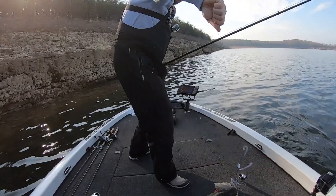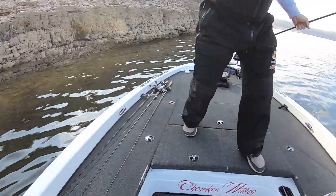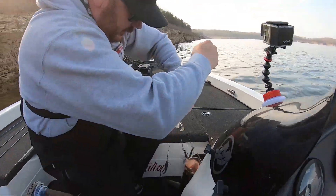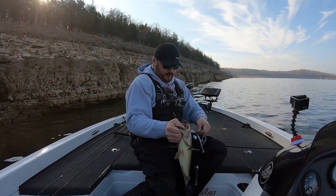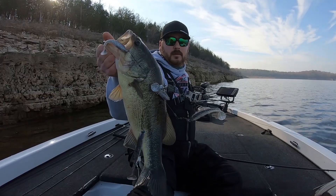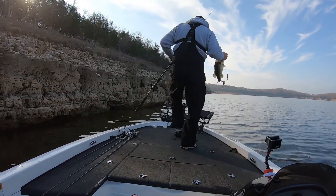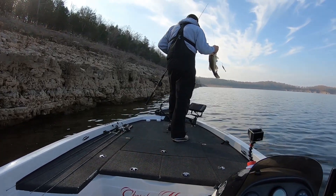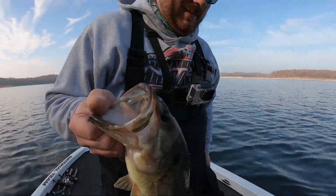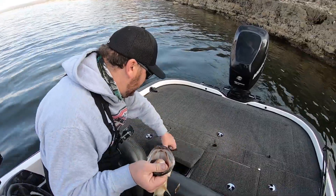Oh wow, that's a good one — hold him up, let me get a still shot. Hold him right there. Nice one, wow — that's a high three-pounder right there. Yeah, that's a nice one, heck yeah. Good fish, two in the live well.